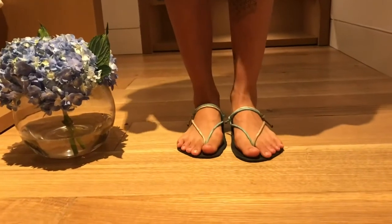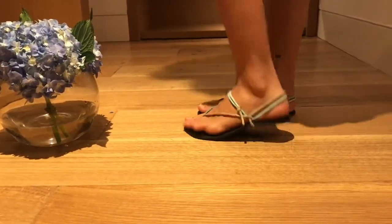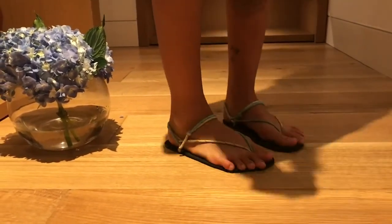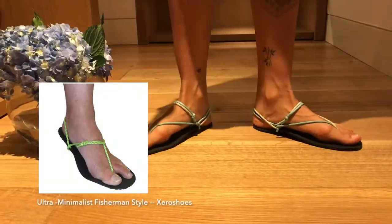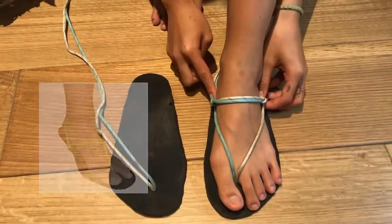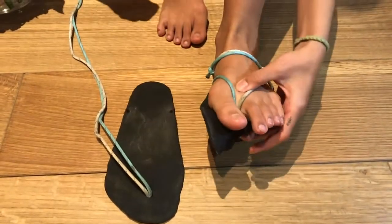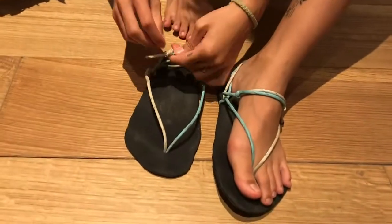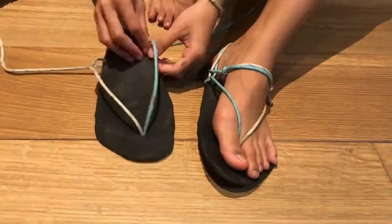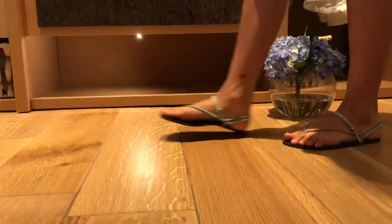Hi everyone! Today I'll be demonstrating how to lace up this flip-flop style lacing for these barefoot sandals. They are partly inspired by the ultra minimalist fisherman style I found on Zero Shoes website, which had one strap on the top of the foot instead of two, but I found it to be very floppy under my toes, so I decided to create my own style. Let's get started.